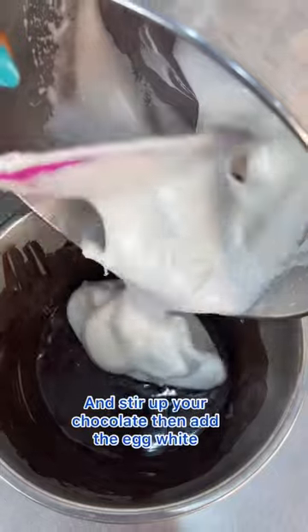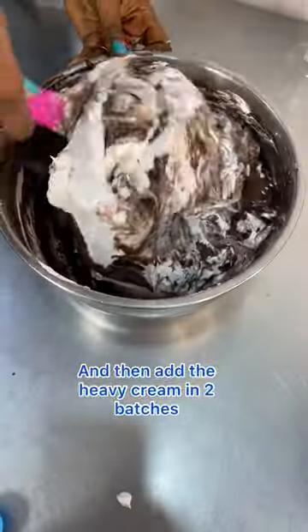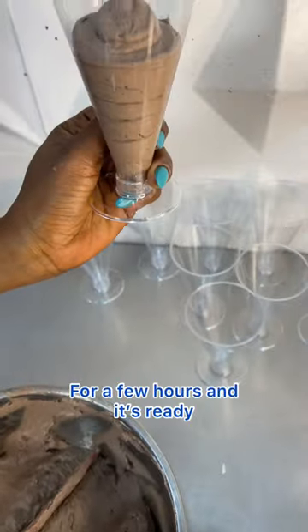Fold in the vanilla cream, then stir up your chocolate, add the egg whites and fold in. Add the heavy cream in two batches to get that light and airy texture. Pipe into a goblet and chill in the freezer for a few hours and it's ready.